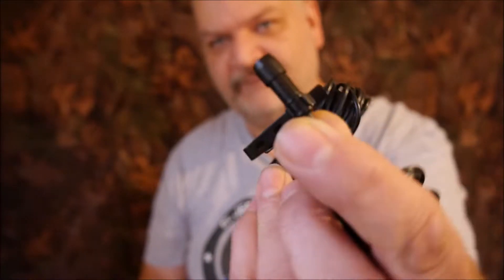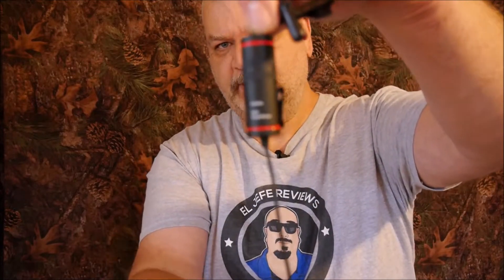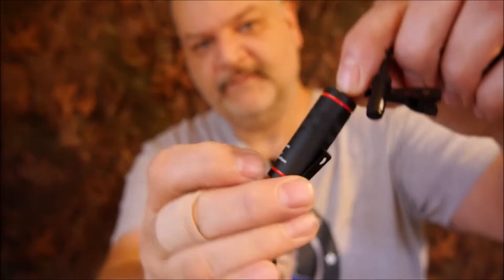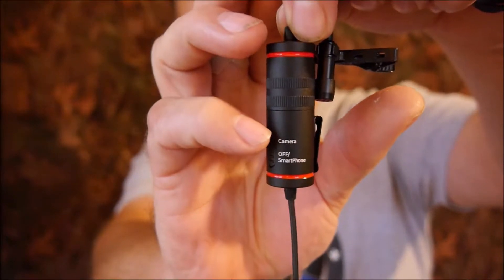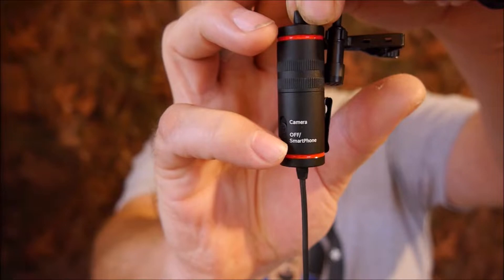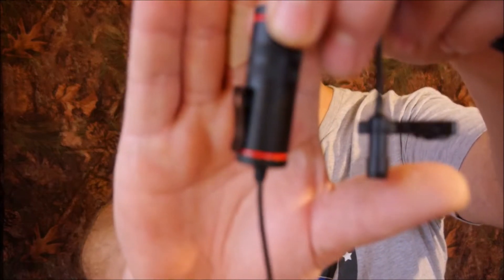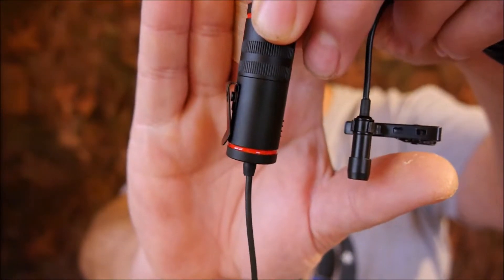If the foam windscreen is too big for you, you can take it off and it comes down to a nice little size. This is the battery compartment right here, and if you notice the wording on top it says 'camera' and then 'off' and 'smartphone' — more on that in just a moment. On the back of the compartment you can see a little clip so you can clip it in your pocket, onto your shirt, or maybe on suspenders or a belt.